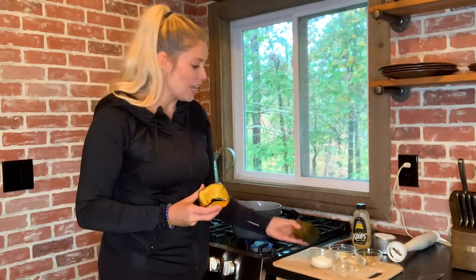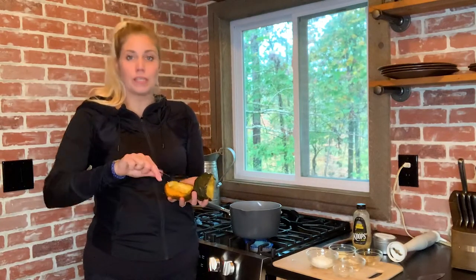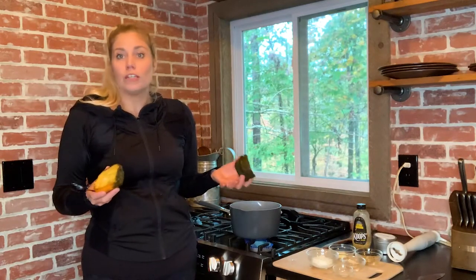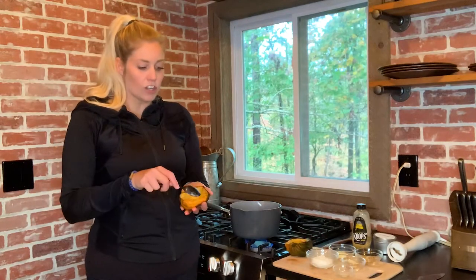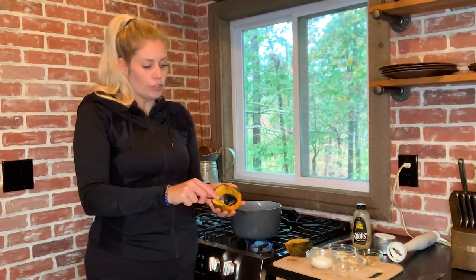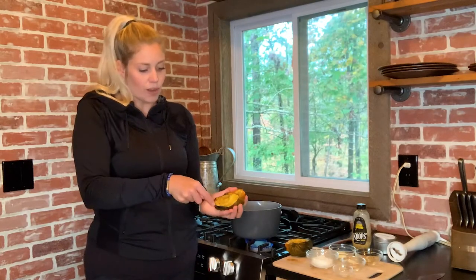I've got a roasted acorn squash here — cut it in half, you just scoop the seeds out with a spoon, and I roasted it in the oven for about 30 or so minutes at 425. You're really just looking for it to get soft. If you have a bigger acorn squash it may take closer to 40 minutes. This one was relatively small, and all you do is just start scooping it out. Once it's nice and cooked it just comes right out of that skin.